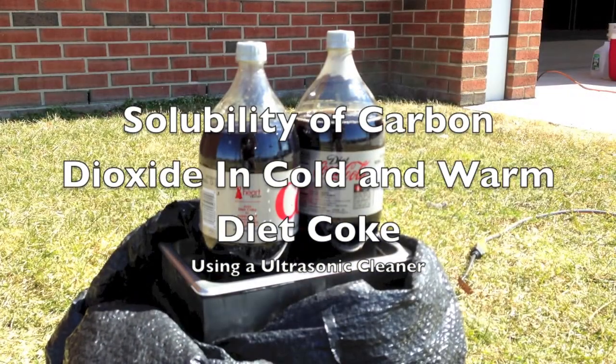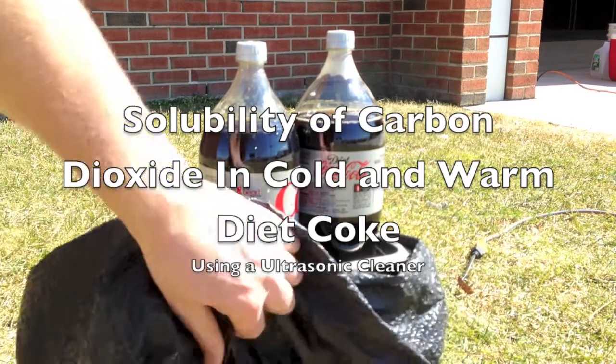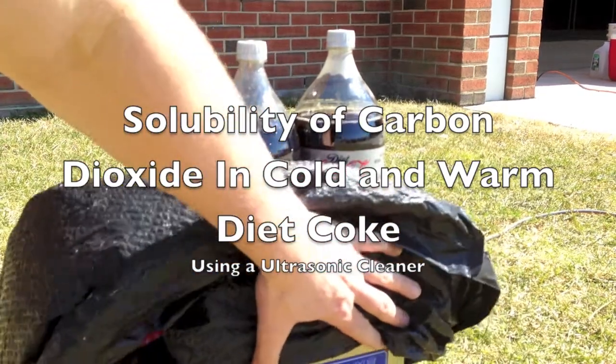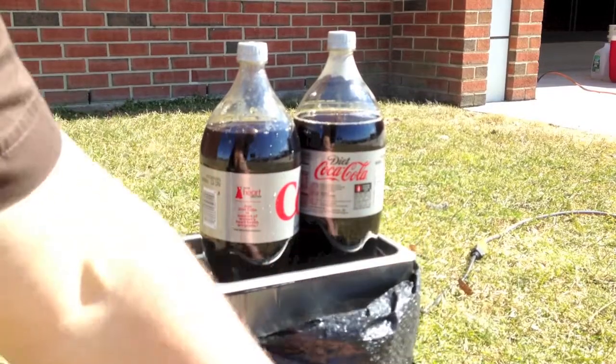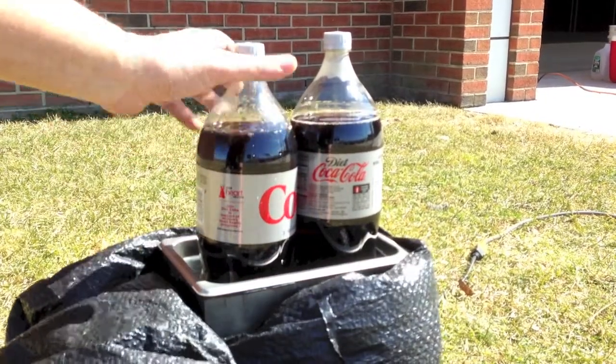What I have here is an ultrasonic cleaner, sometimes used in the jewelry industry. This one has the ability to heat up and also to shoot ultrasonic waves through the water. I've got a plastic bag over it because I want to make a little mess here. What I have here is cold Diet Coke and warm Diet Coke.